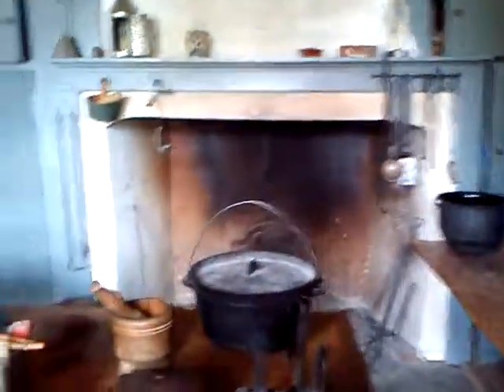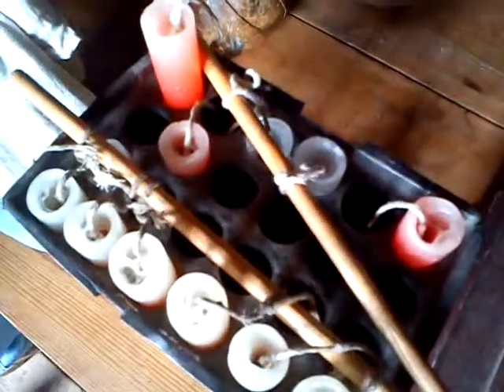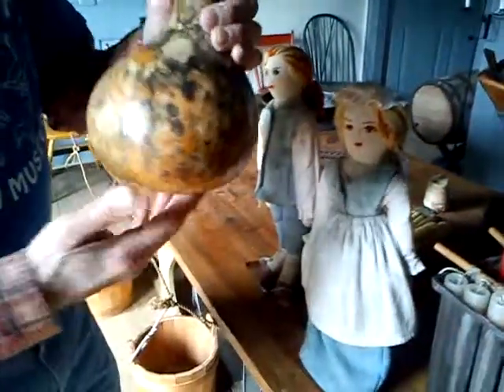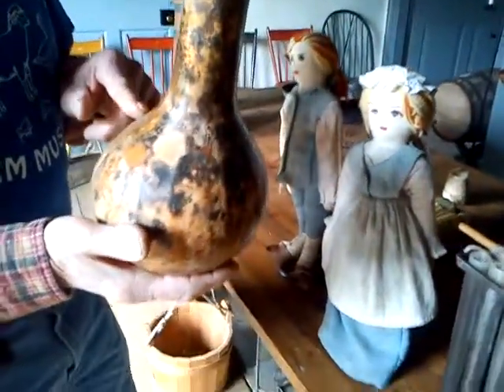That's an original 24-candle mold, made by the tinsmiths. Your gourd could be a canteen, or you can cut it here as a bowl. Or we have dry peas, dry corn, dry rice right in here.